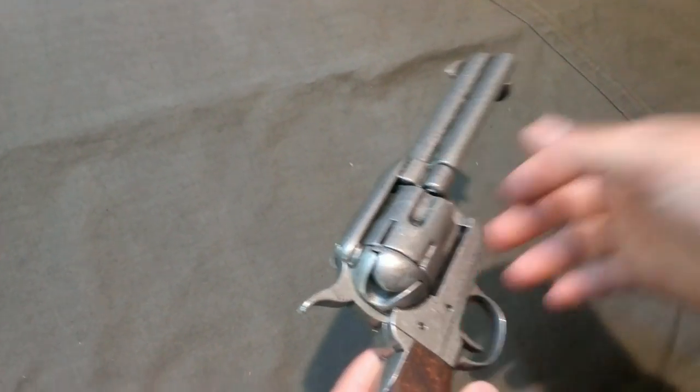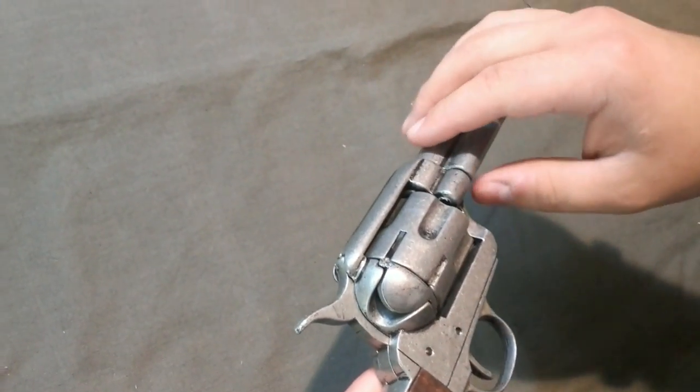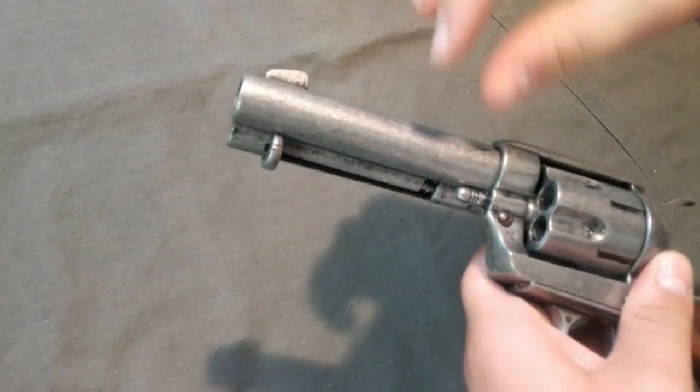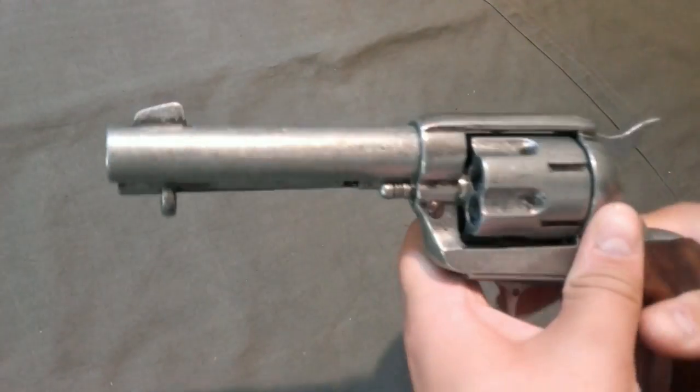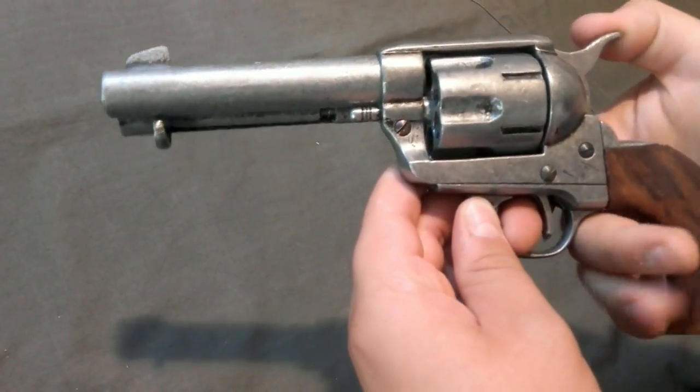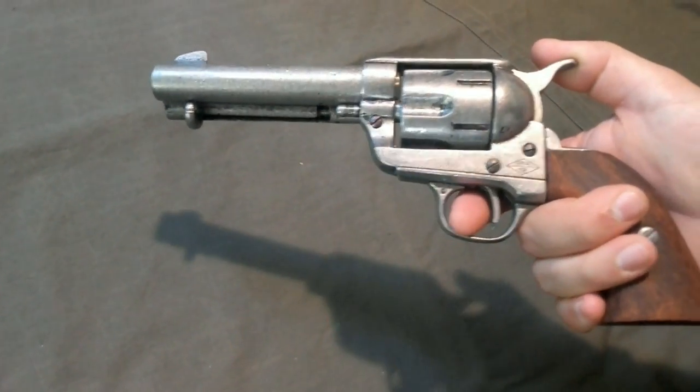It can hold six rounds. This replica cannot fire because the barrel has been molded from the inside — there's a hole that goes in through here and then the rest of the barrel is molded solid. The trigger is heavy when you pull it, but since it can't fire it doesn't really matter — it's just a collector's item.